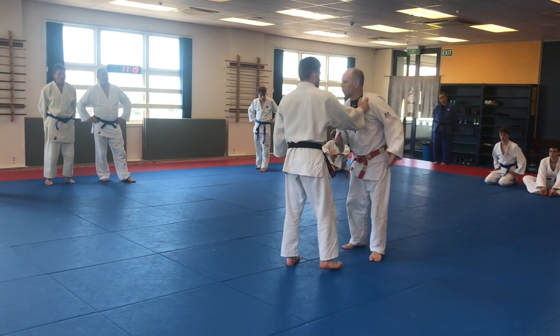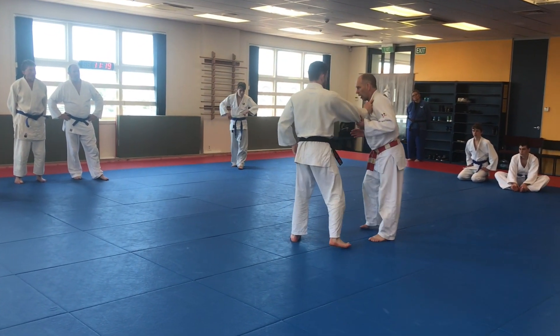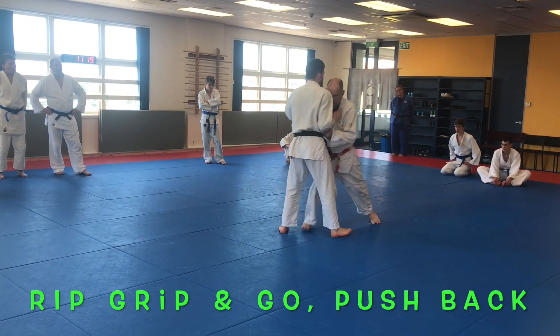They've got their grip. Put one hand on, you put the second hand on, you punch it forward.